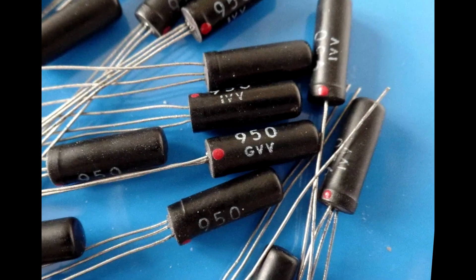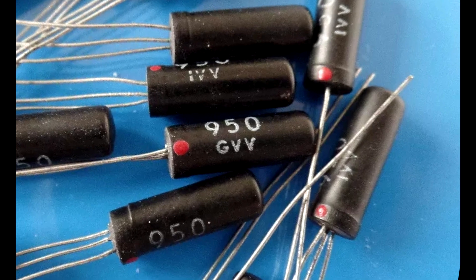Working with germanium is more involved but there's a greater reward. Well, hello again YouTube, it's pd2figure, and this is a Muller 950 germanium transistor, also known as an OC140.